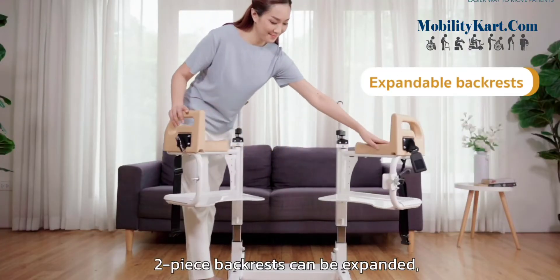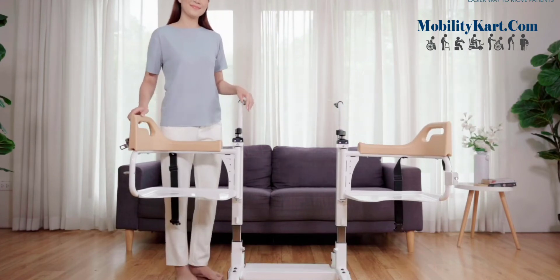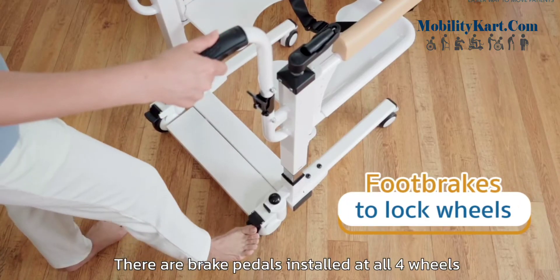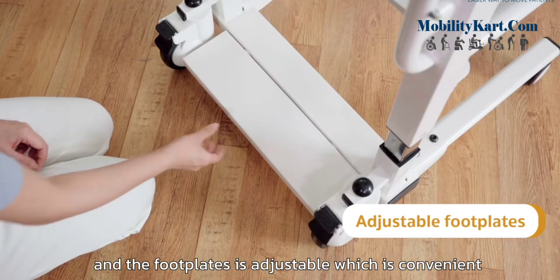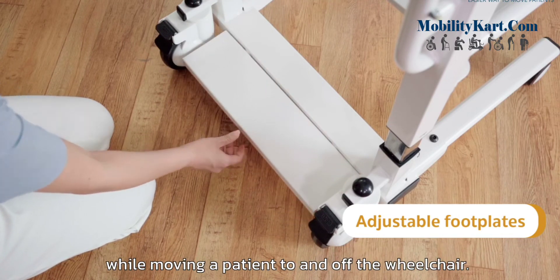Two-piece backrests can be expanded, and there is a double lock for safety. There are brake pedals installed at all four wheels to prevent slipping while using the wheelchair. The foot plates are adjustable, which is convenient while moving a patient to and off the wheelchair.